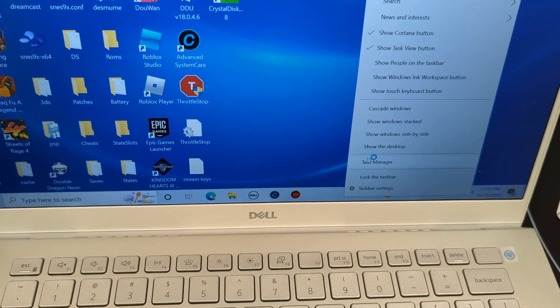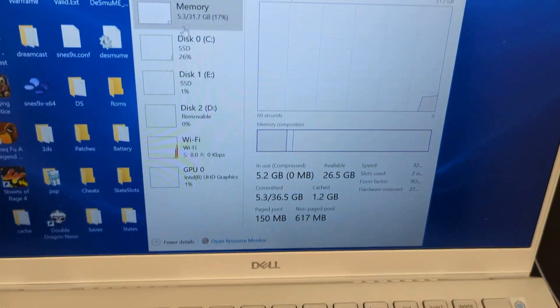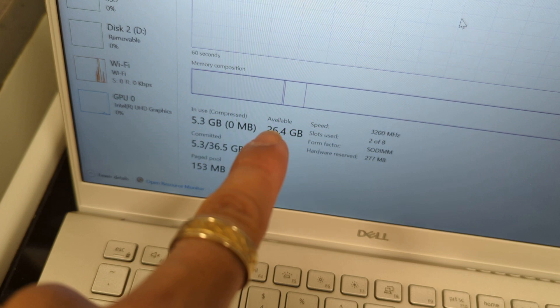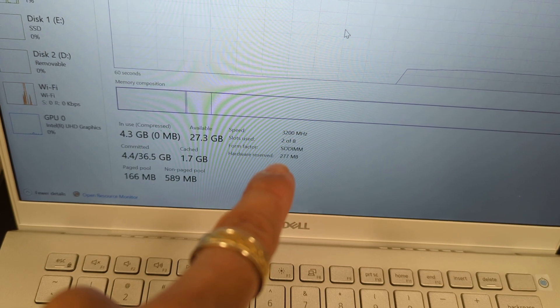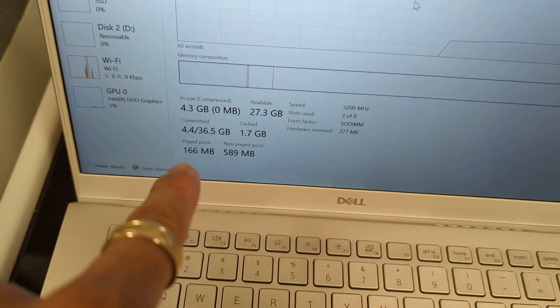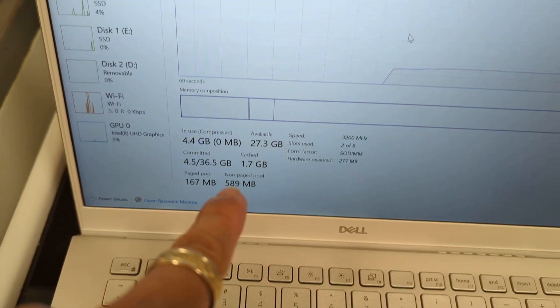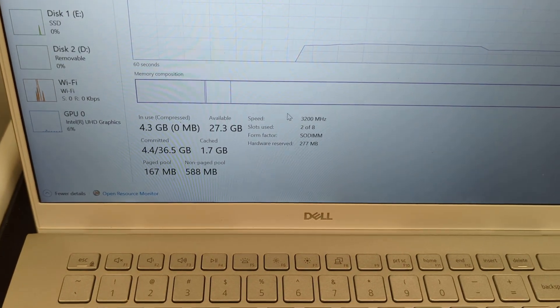Let's check out Task Manager — go to Performance, Memory. Let's make this bigger. Memory — it is reading at 32 gigabytes of RAM. Right now 5.3GB being used, available 26GB. Speed: 3200MHz, 2 out of 8 slots used. Hardware reserved: 277 megabytes. It's recognizing 32 gigabytes at 3200MHz.